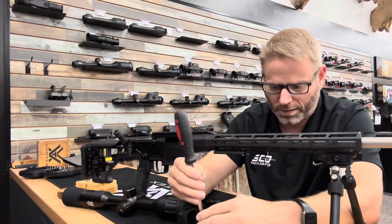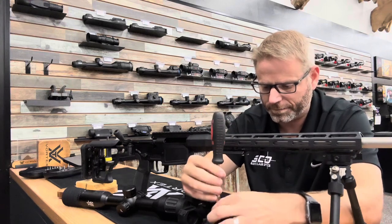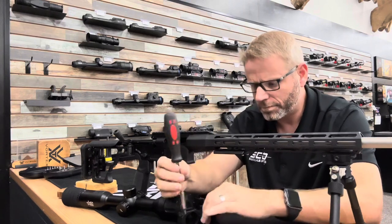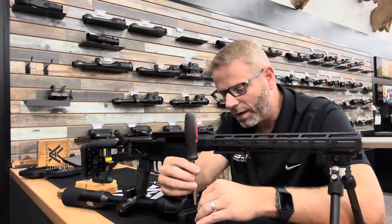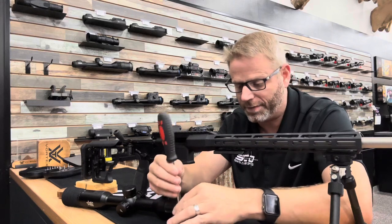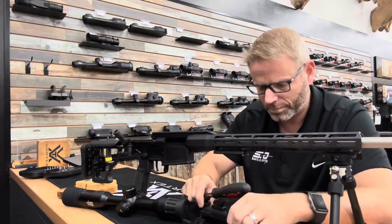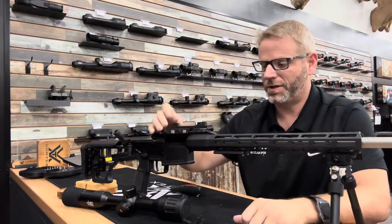I like to go ahead and separate these ring halves and take these apart. I'm just separating these ring halves — you can fit this clamp to your rail prior to doing this, but I usually go ahead and separate these to get them out of the way because they've got to come off anyway.